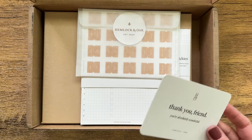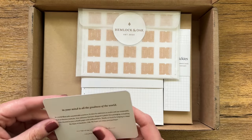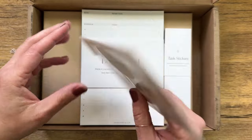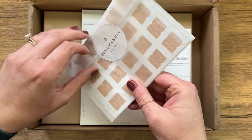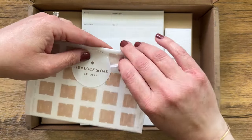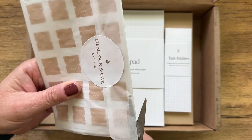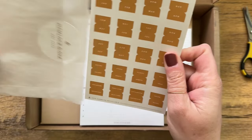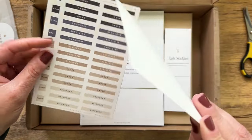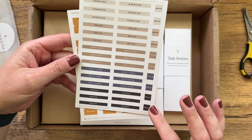This seems to have a few gifts. There's a little thank you card — beautiful. Even the card feels nice, and it looks like there are some tabs here. I hate opening things like this because I want to keep the sticker intact, so let's just go ahead and cut this.